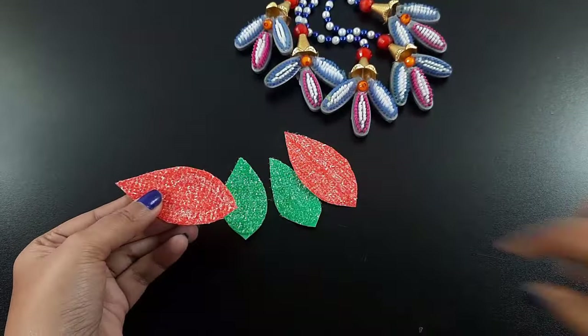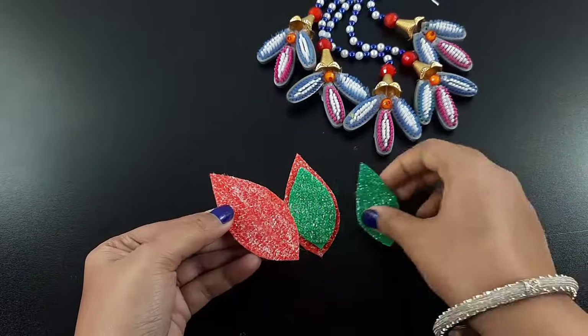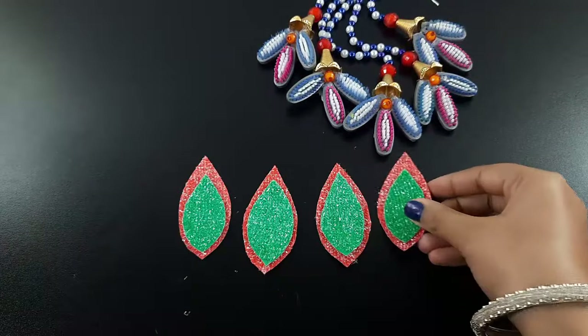Then I attach the small petals on the big petals. Look how beautifully I made it. Similarly I made some more petals.